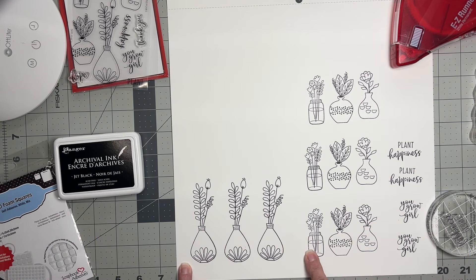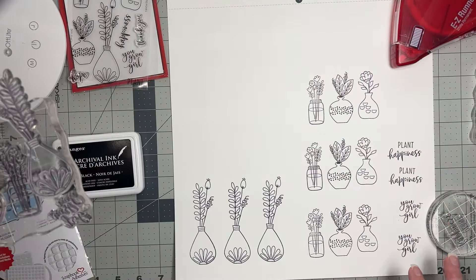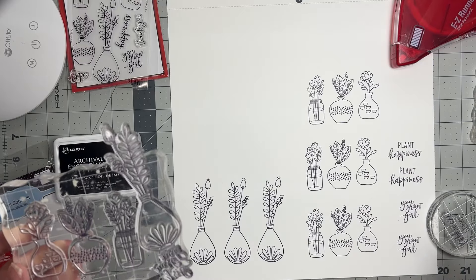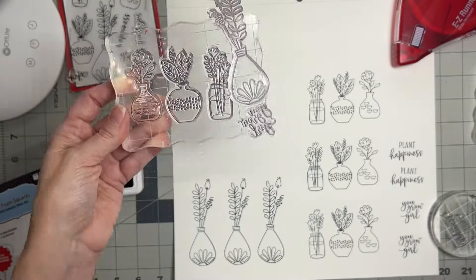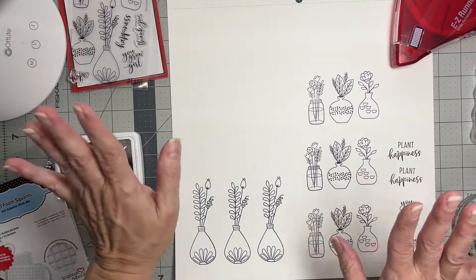I did a few of these — they're all separate stamps. I thought it would be easier to stamp them at the same time, then color and cut them out individually. It'll be super cute, and then I'll use all kinds of dimensional adhesives from Scrapbook Adhesives by 3L to pop them up on my layout.